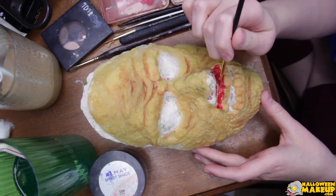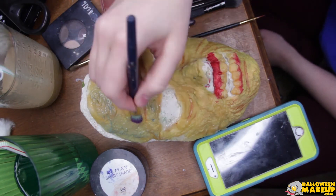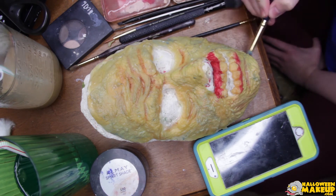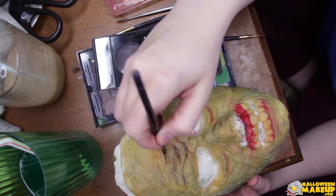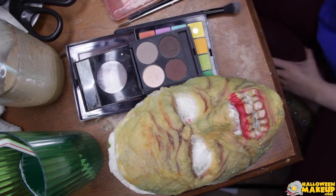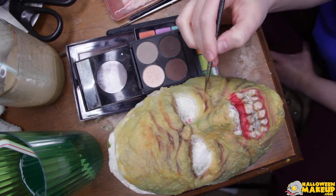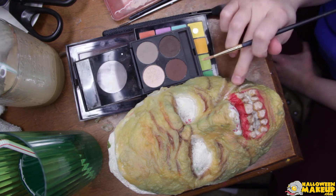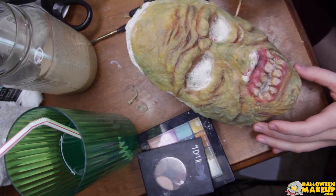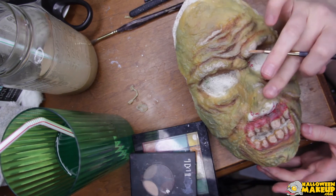And then this is another alcohol paint — I believe that's Rose Adjuster for the gums. And then this is Vein Tone. Then I'm using a really dark brown from the eyeshadow palette to strengthen the areas that I wanted to be really deep. I used the lightest color, which I believe is Rice Paper from the Skin Illustrator palette, for the teeth and also on all of the raised areas to add contrast between the dark and the light areas, and also on the tops of the gums.